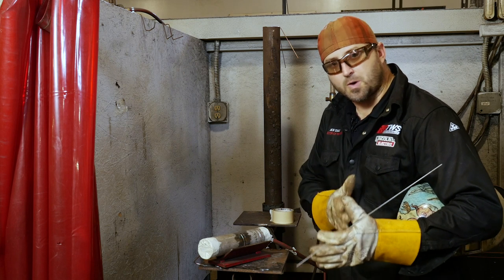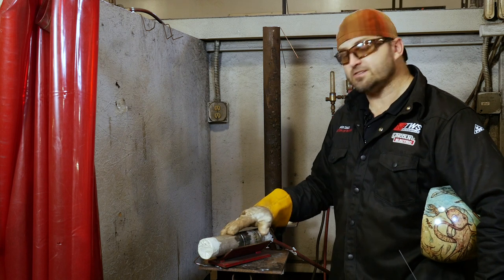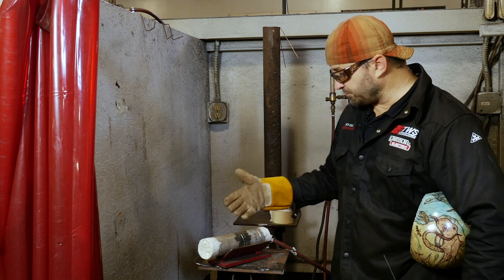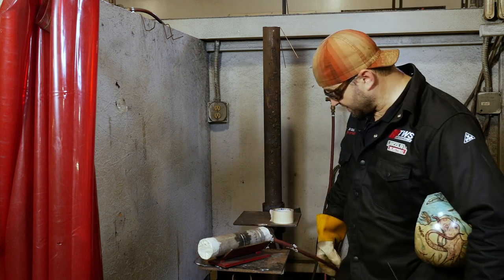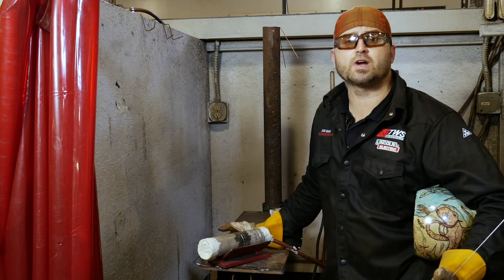If not, grind it, square it up, make sure that you've got a good match whenever you're putting them together. I've already tacked it for us. I've got it purged — I've got a purge line running in here right now. As you can see, it's filling up with argon.